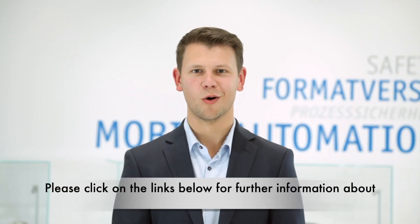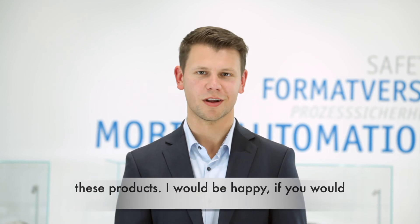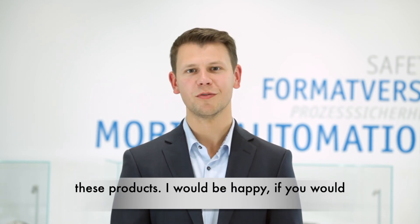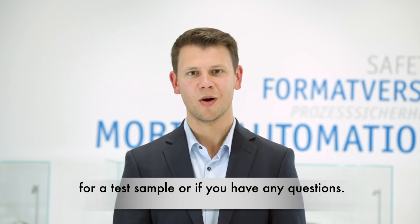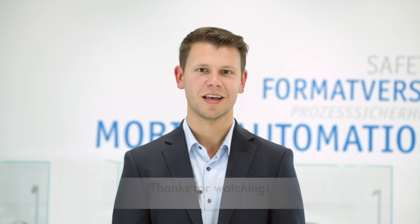Please click on the links below for further information about these products. I would be happy if you have further interest. Please contact me for a test sample or if you have any questions. Thanks for watching.